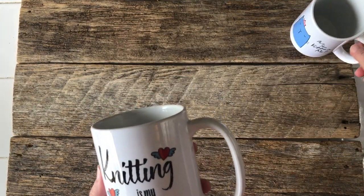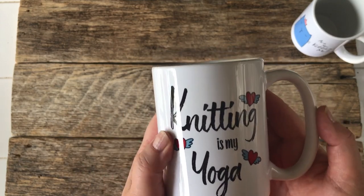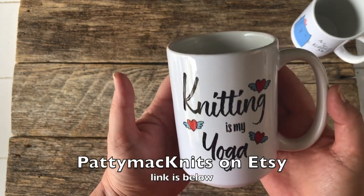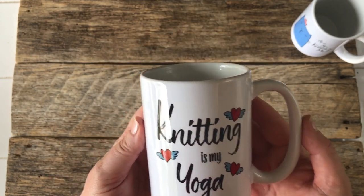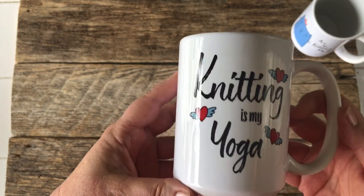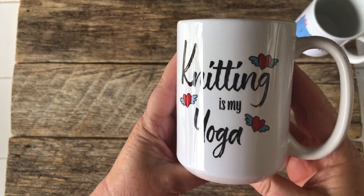That's my Printful unboxing and mug review. If you have any questions, you can certainly ask — I don't know if I can answer it, but I could try. If you're interested in my shop, I currently have everything on Etsy and I'll have a link below. If you just type Patti Mac Knits into Google, I will pop up everywhere and you'll be able to see me. Thanks for watching — I hope you found this helpful and interesting. I will see you in the next video.